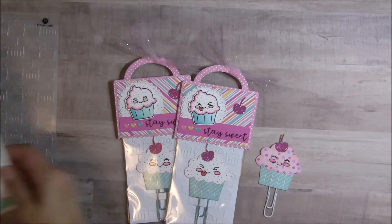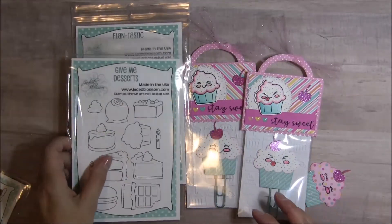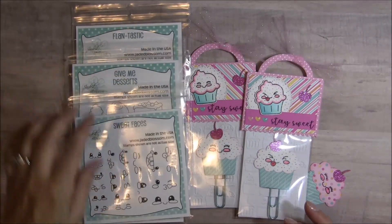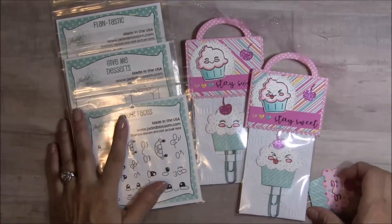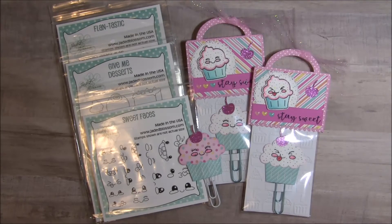That is my project share for you today using the Flantastic, the Give Me Desserts, and the new Sweet Faces sets. I want to thank you for stopping by my channel today. I hope you'll pop back in tomorrow — we have another stamp set to share. I hope you all have a wonderful day. Happy crafting, bye for now!